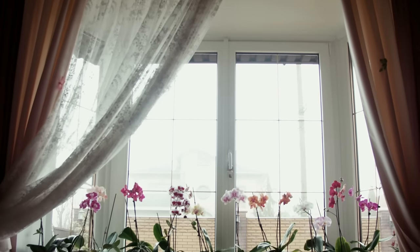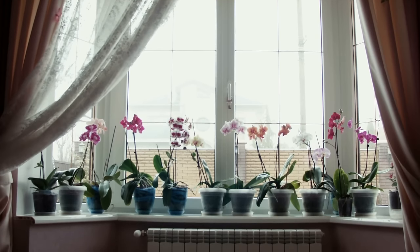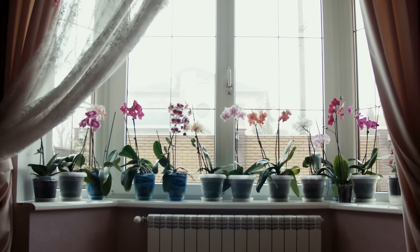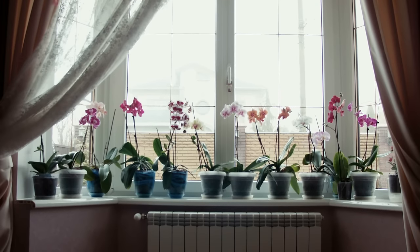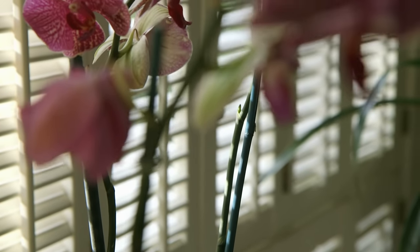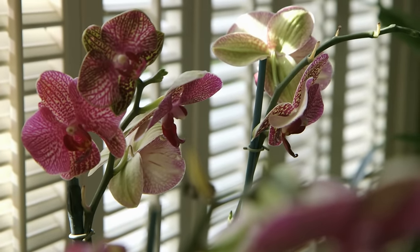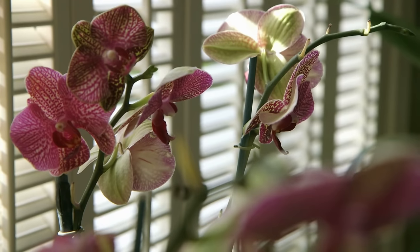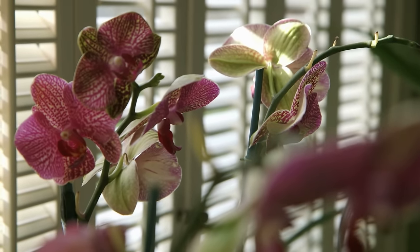Tip 12: Place the pots near south or east-facing windows, if possible. Orchids need strong but indirect light to thrive. Place them near south or east-facing windows to ensure they receive the right amount and intensity of sunlight. If you only have a west-facing window, cover it with a sheer curtain to keep the orchids from getting burned. Placing the pots near a north-facing window may not provide them with enough light to bloom.